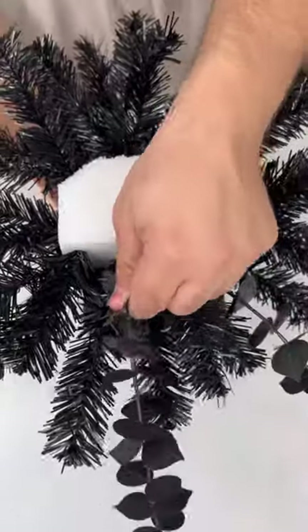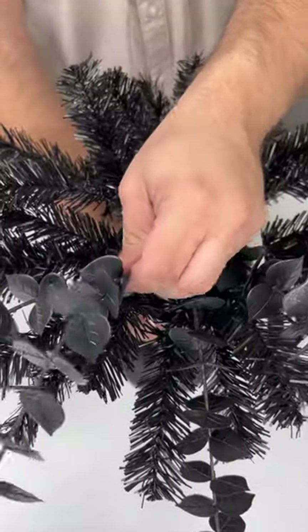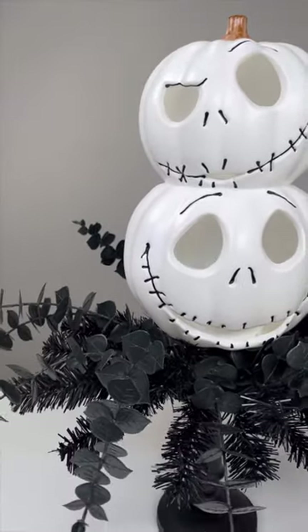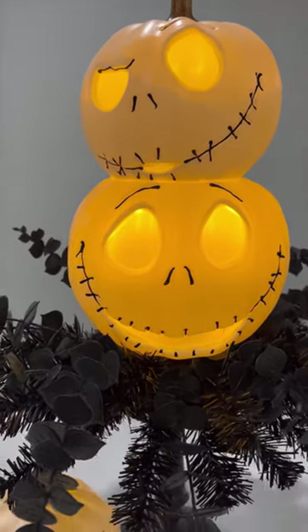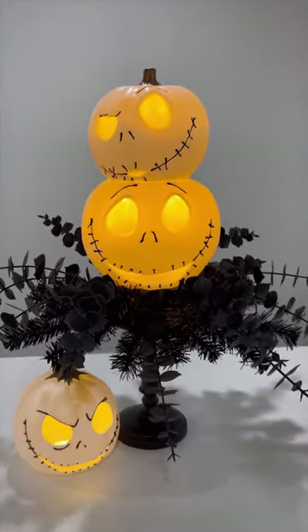Now I'm breaking apart the eucalyptus into individual pieces and poking them around the sides of the styrofoam for some added texture. Here is what the pumpkin stacker looks like during the day, but it's even more cute at night — here it is with the lights turned on. Thank you so much for watching, and be sure to like and follow for more crafty ideas.